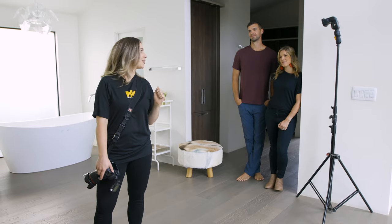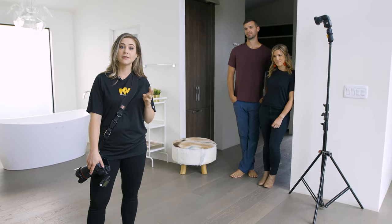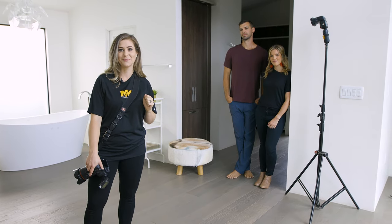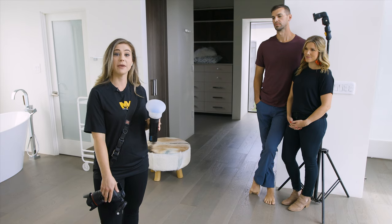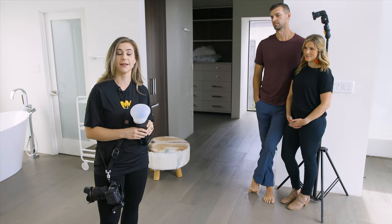Today I'm going to show you how to create some really interesting silhouettes. We're going to use three different lighting setups within the same location to create different looks. For the first shot, I'm going to be inside photographing the couple outside. So we're gonna walk out there and show you the first lighting setup.